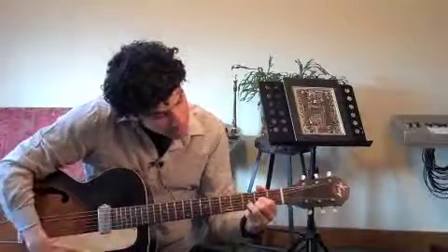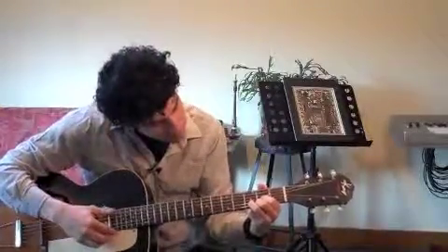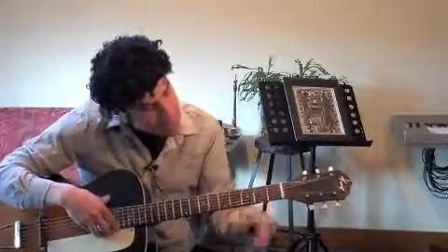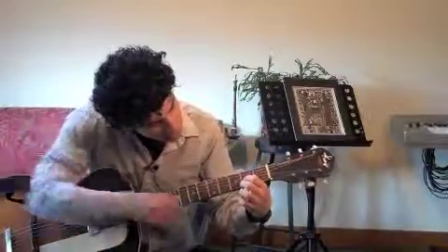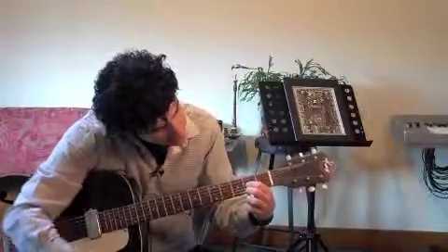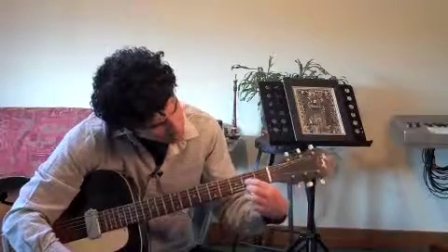Today we are going to learn a D major chord. This involves our first, second, and third finger on guitar, so fourth string, second fret, first finger.